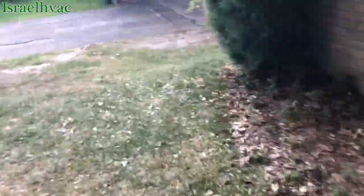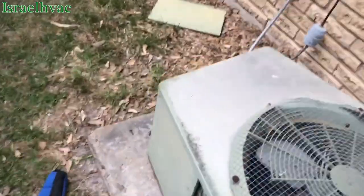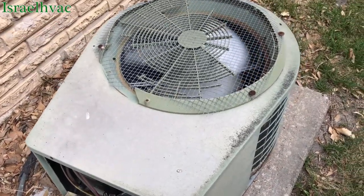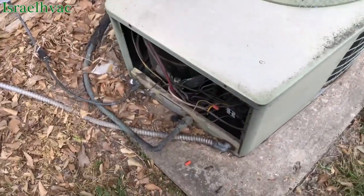The customer wouldn't let me in the house. I told him I need to turn the thermostat on, and he said the thermostat's on. But he had it in the 'on' position, not in cooling. I heard it come on inside, but then it was off again. I think that pressure switch is cutting it out.